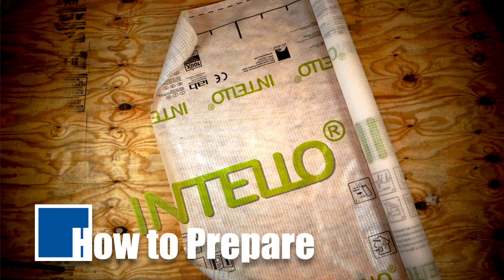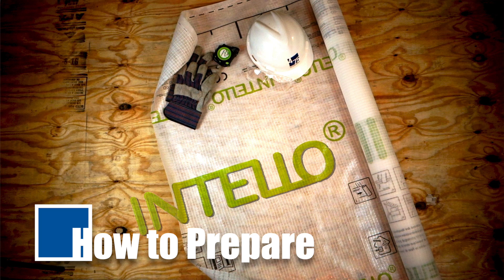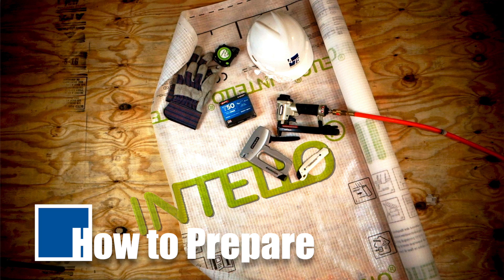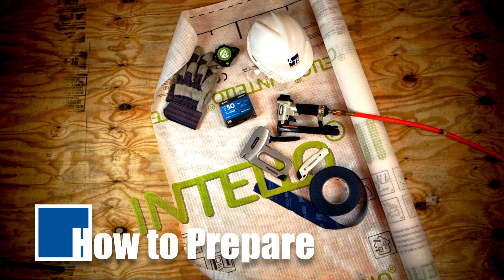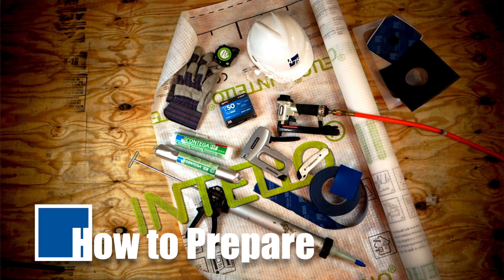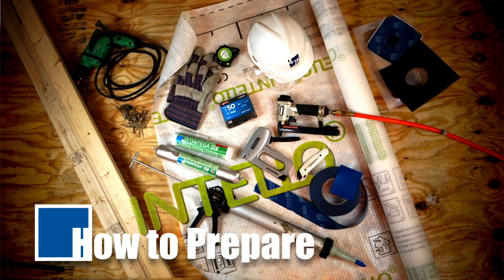Start by gathering all the equipment you need for installation: IntelliPlus airtight membrane, gloves and safety gear, tape measure, utility knife, staple gun — pneumatic staplers are recommended but manual staple guns do the job — T-50 type staples, Tesconvana airtight tape, press fix application tool, Contiga HF adhesive in cartridge or sausage gun form, pipe, wire, and utility box sealing products from Proclima, dimensional lumber for battens, drill or driver, and screws.